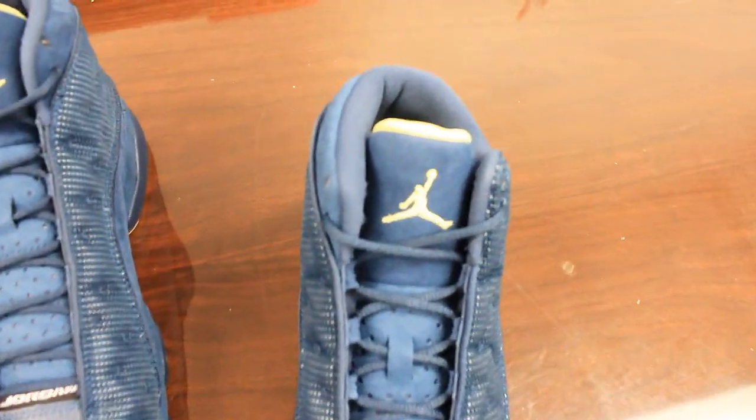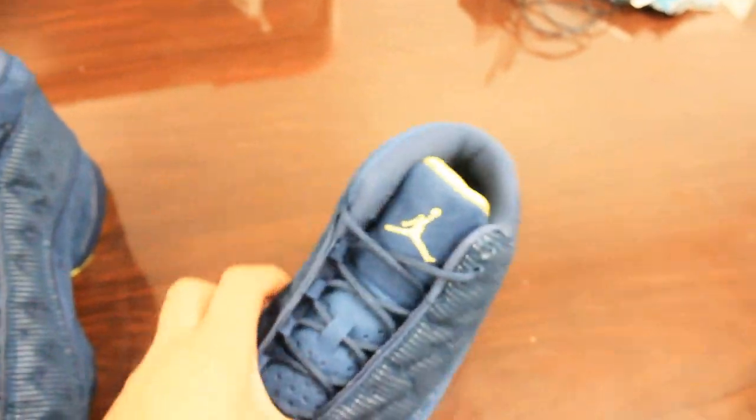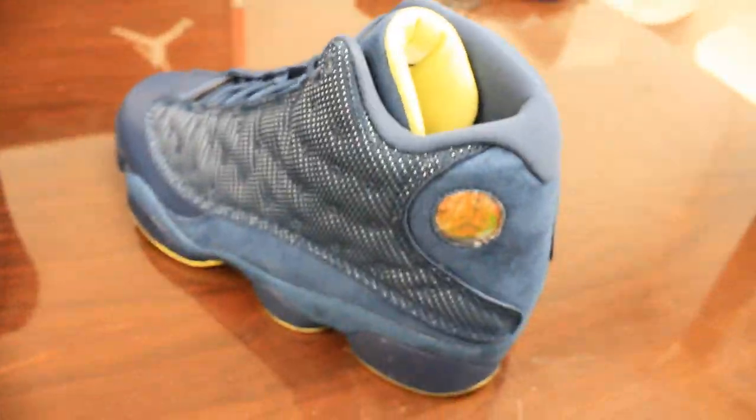A lot of people, such as myself, wanted to get the shoe because of the fact that you can rock it with a lot of U of M stuff. I'm from Michigan, I go to U of M, and I was going to wear it to represent.